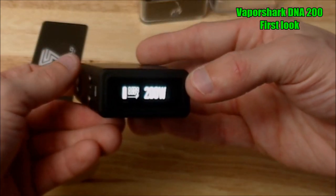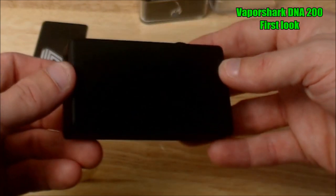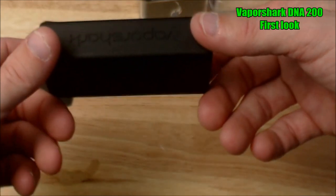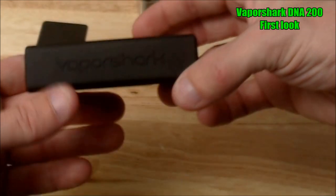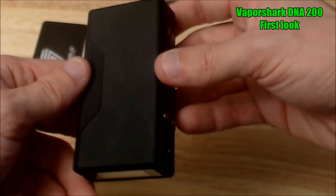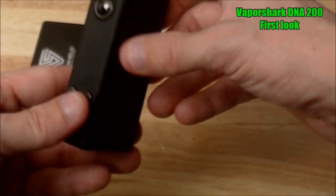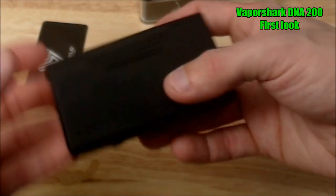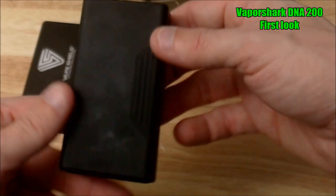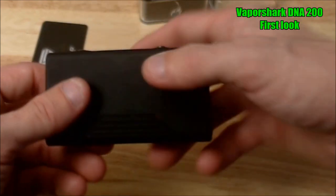I'm not going to go fully into all the specs quite yet because I haven't had a bunch of experience with it. I'm going to hold on to it for a while, test it out, and make sure everything works properly before I feel perfectly comfortable. I'm going to pop an RDA on this and vape on it and talk about it a little bit more.